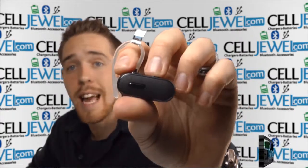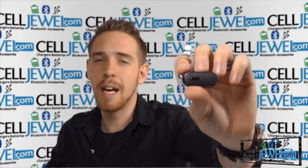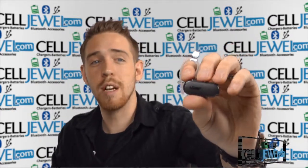You can buy yours today at SellJule.com. We have everything you need at phenomenal prices, so definitely come check us out. You can also like us on Facebook and subscribe to our channel.